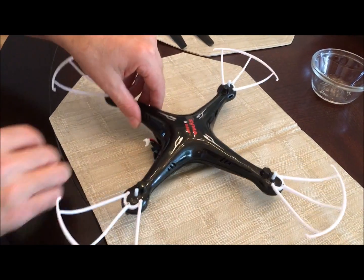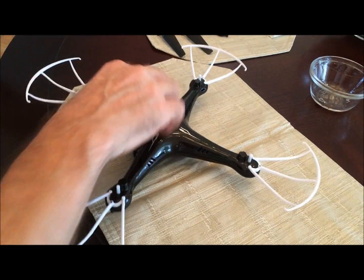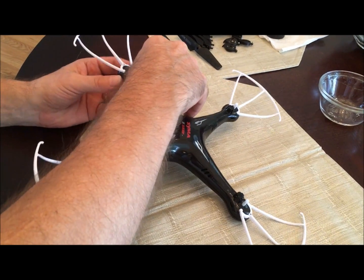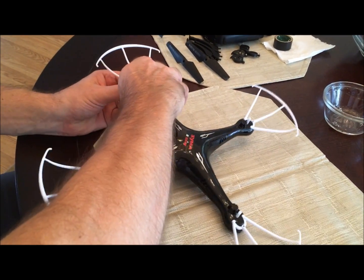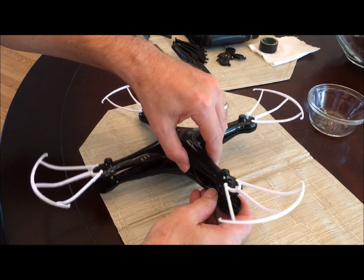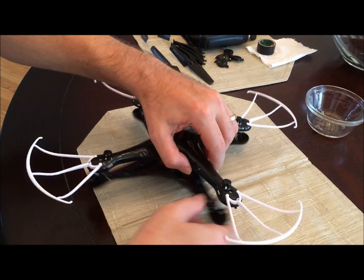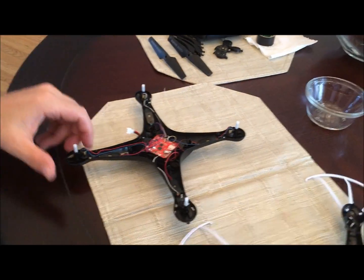We already got this apart. The talking you hear in the background is our African gray parrot Macy, who is also on YouTube. There we go — comes apart easy.